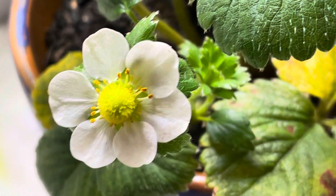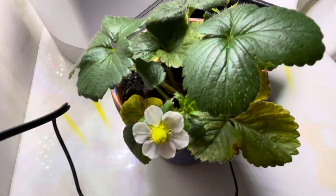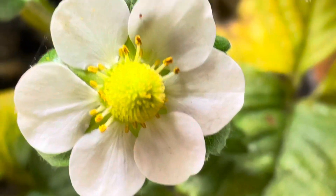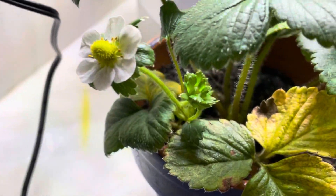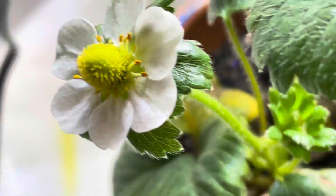What's up everybody, it's Blaine's vlog, and as you can tell my indoor strawberry plant is flowering. Look at that — isn't that so cool? I think there's another flower coming in right there, see that? There's another flower bud right there.